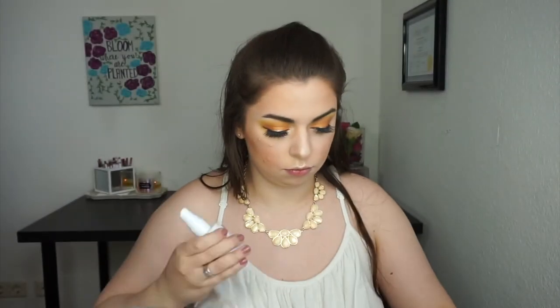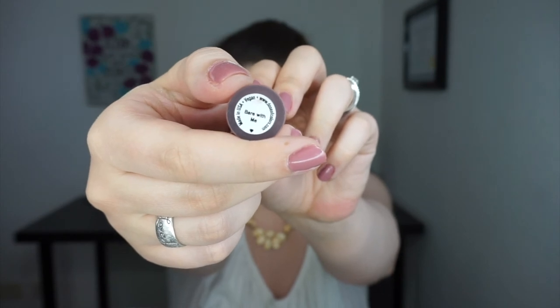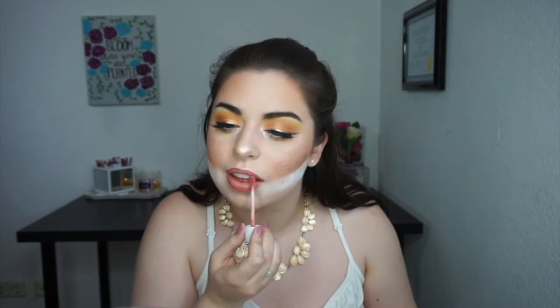Then I'm going to set my face with my Wet n Wild Photo Focus setting spray. Now I'm going in with this lip combo: first I'm using Kylie Cosmetics lip liner in the shade Kristen, lining my lips and filling them in — it's perfect for spring and summer. Then I'm going in with Dose of Colors Bare With Me, a matte liquid lipstick, and once that dries completely I'll top it off with Fairy Floss gloss by ColourPop.